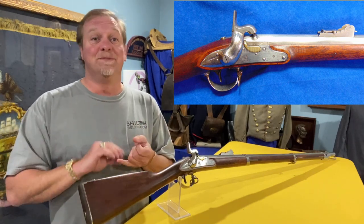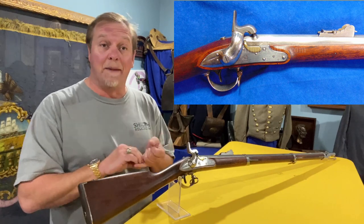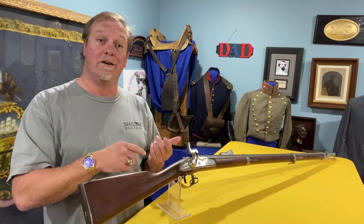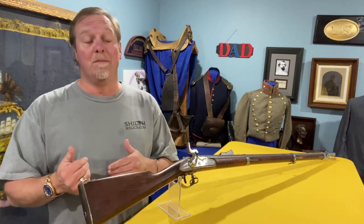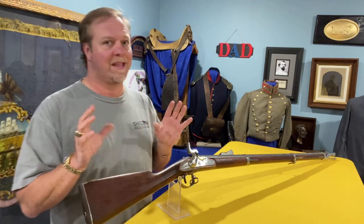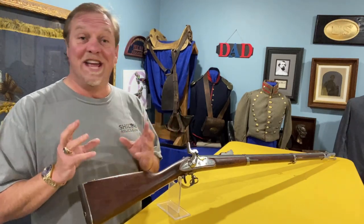That doesn't make a lot of sense because the design was officially adopted in 1835, so a lot of times you'll hear them called 1835 models, 1840 models, or 1835/40 models. Whatever they are, they're neat guns.